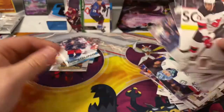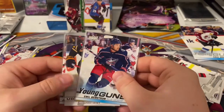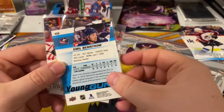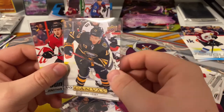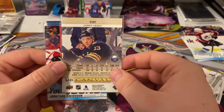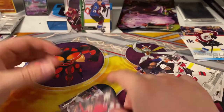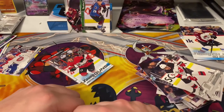Looks like another base pack, so pretty awful box for the pulls. We got Emil Benstrom Young Gun, Jimmy Vesey UD Canvas, and a Young Gun of Jonathan Davidson. Thank you for watching this short video — leave a like, comment, and subscribe.